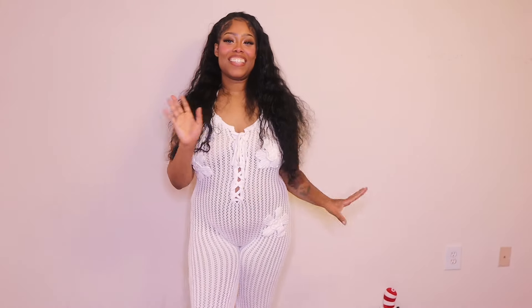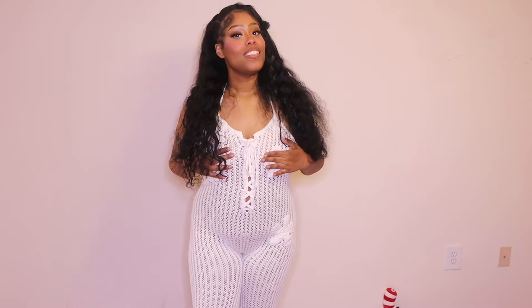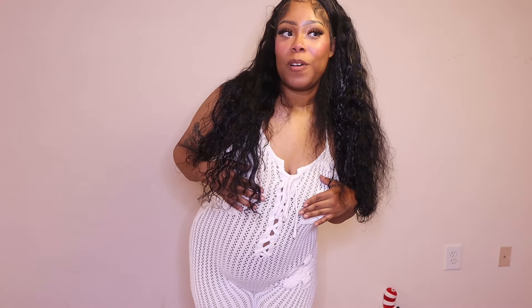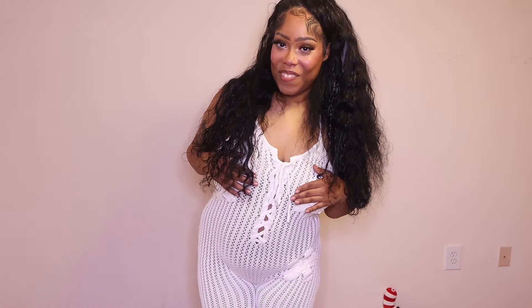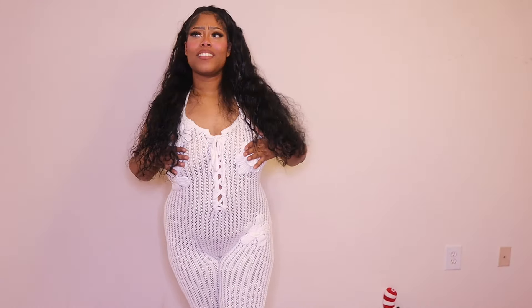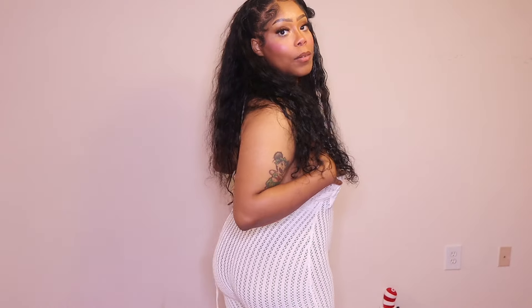Anyway, this is a cute jumpsuit I bought for vacation. My aunt actually got this in pink so maybe we could match — I don't know, because she might want to have her own moment to shine. I'll check and see if she wants to wear it together, but if not we'll wear it on a different day. I wish I could tie it in the back but I can't because nobody's here.